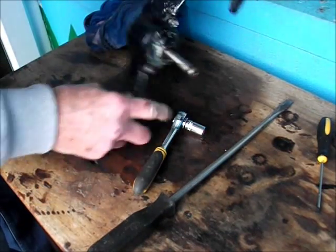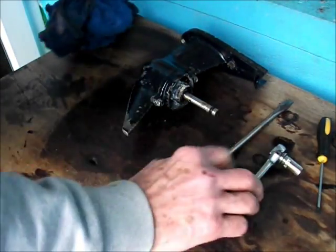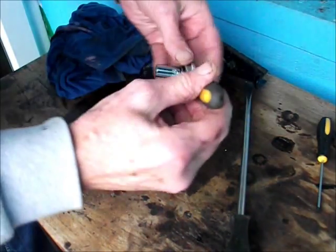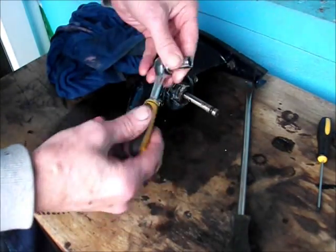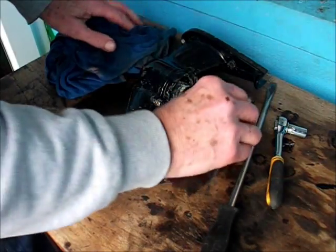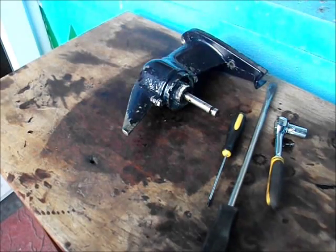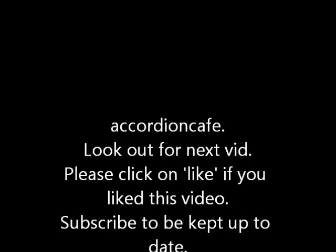The socket we're using on there is a 3/8 socket. What a simple job really to just strip it down and replace the oil and gaskets. It's not a difficult engine to work on anyway. Hope it's been some use to you - give us a like if you've liked the video, subscribe to be kept up to date, and if you've got any questions please leave it in the comments. Hope to see you again, bye bye for now.